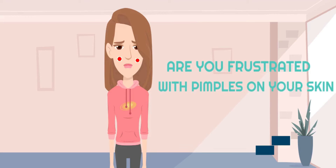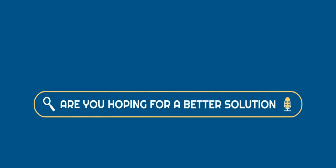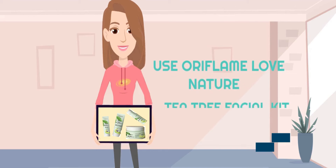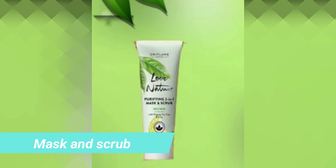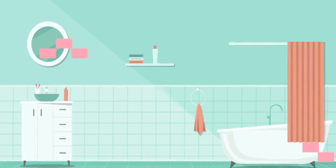Are you frustrated with pimples on your skin? Are you hoping for a better solution? Don't worry — use Oriflame Tea Tree Facial Kit. Start with the purifying gel wash: apply it on your face and wash. Then apply the mask and scrub and wash your face.